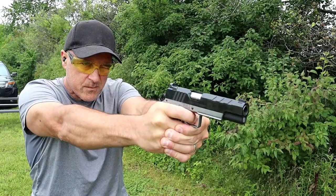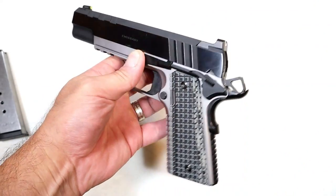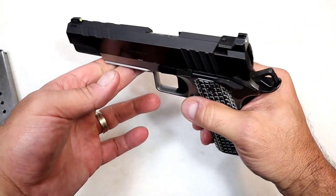It just made the .45 feel like nothing. It's also on the XDM Elite models. They're using that same sight picture and I like it — it just worked for me immediately.